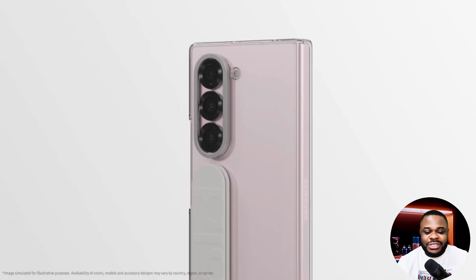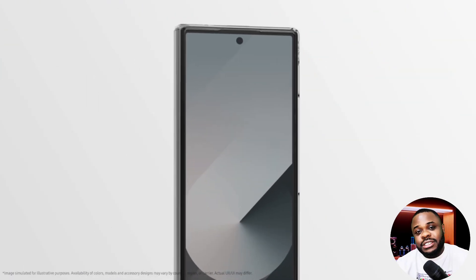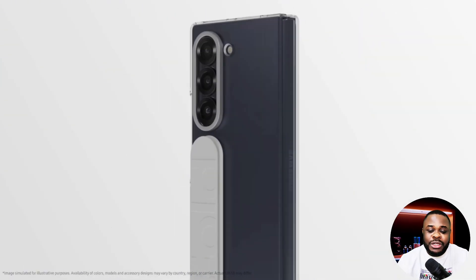For the price, we heard it's going to be between $1,800 and $2,000. We don't know for sure, but let's see what they release by July this year. Let me know your thoughts about this device in the comments below, and see you in my next video.